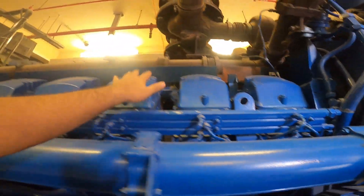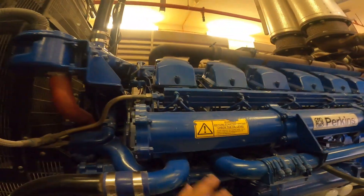One, two, three, four, five, six, seven, eight. This is another one of the same two right sides. It is a 14-cylinder engine.